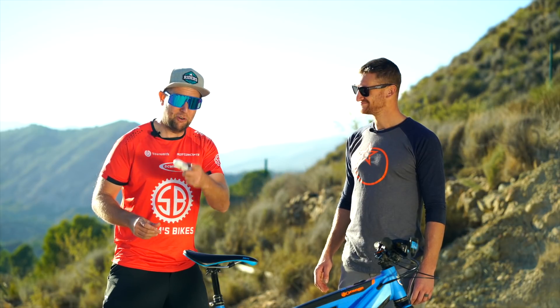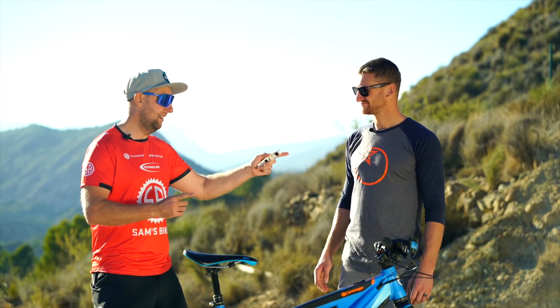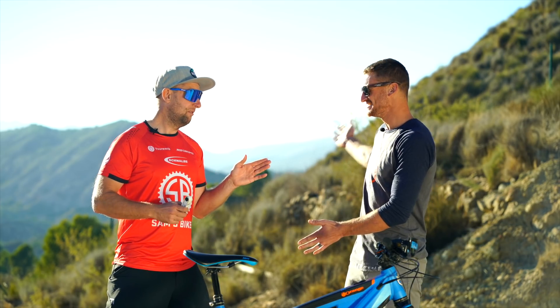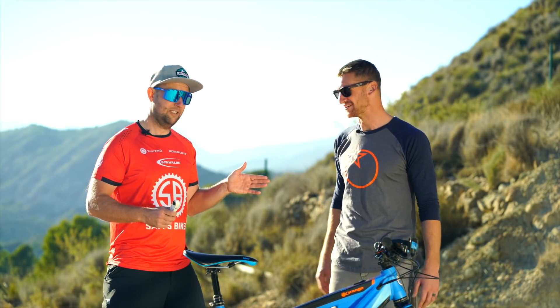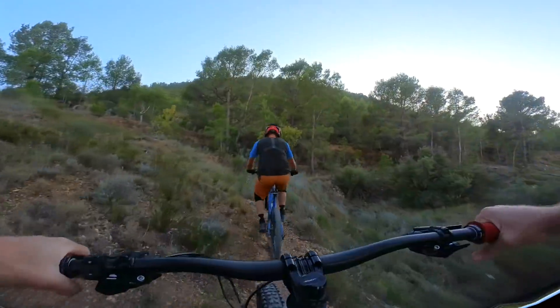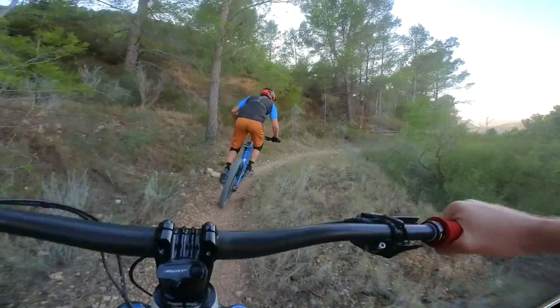Riders, if you are thinking of coming to Spain or Alicante, Ben might be starting something interesting soon — there may be something in the pipeline. Could be training, could be great food, could be amazing trails. All of those, maybe! Alright, let's go hit the trails — dropping in with Ben Moore on the Insta 360 GO.